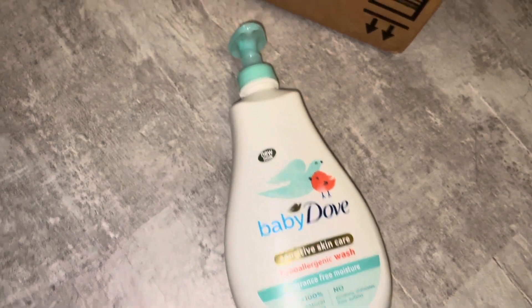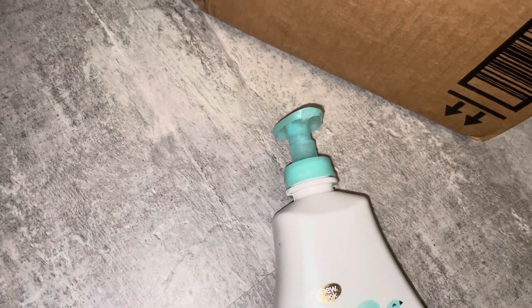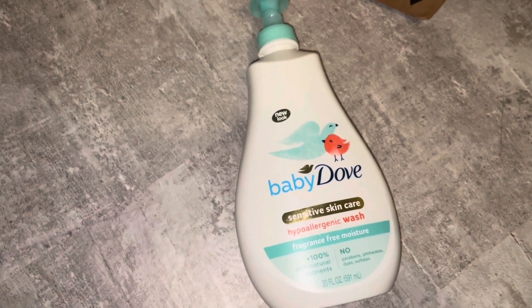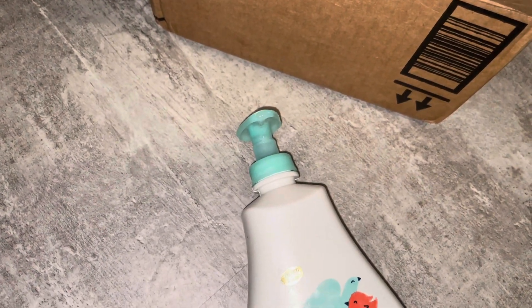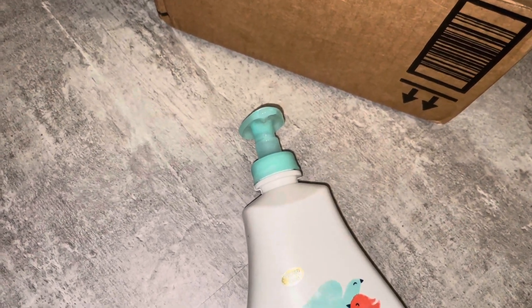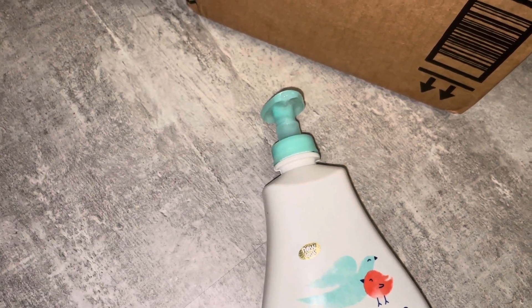So anybody else that has this issue, or that buys Baby Dove Sensitive Skin Care with Green Cap on Amazon — is this happening to you where there's no seal and the lid's not down? Because this makes me feel like they're just filling it at some random place. How do I even know Baby Dove is in there? It was a genuine Amazon purchase, not a third party — shipped and sold by Amazon, and I've been on their subscribe and save for months and months, maybe even a year.